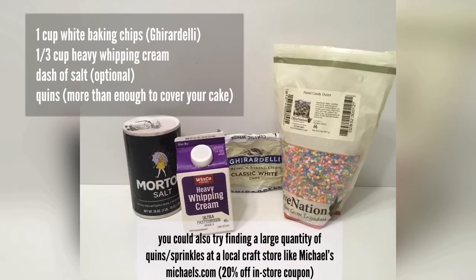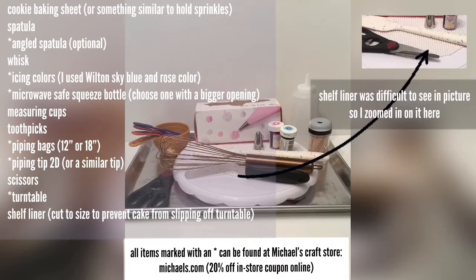Here are all the tools you need — feel free to take a screenshot. The cookie baking sheet is just for pouring the sprinkles on, because you'll hold your cake over the pan, grab sprinkles, and push them onto the cake — they fall back into the pan. It's super messy but you can use something else if you have it. For piping bags, I prefer 18-inch, especially for beginners — it gives you more room. If they don't have 18-inch, 12-inch is fine.